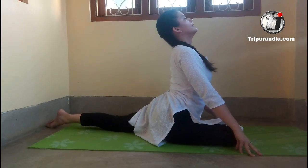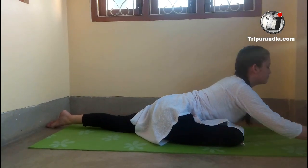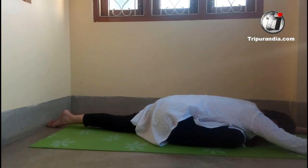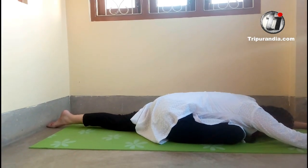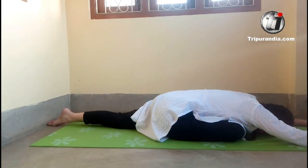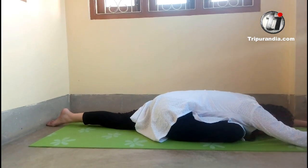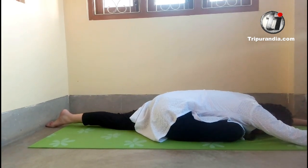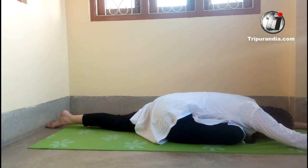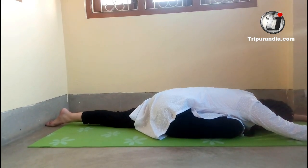Inhale and exhale. Completely release your upper body and stretch. Let's stay here for three breaths. Inhale. Exhale. Once more. Inhale. Exhale. Last time. Inhale.